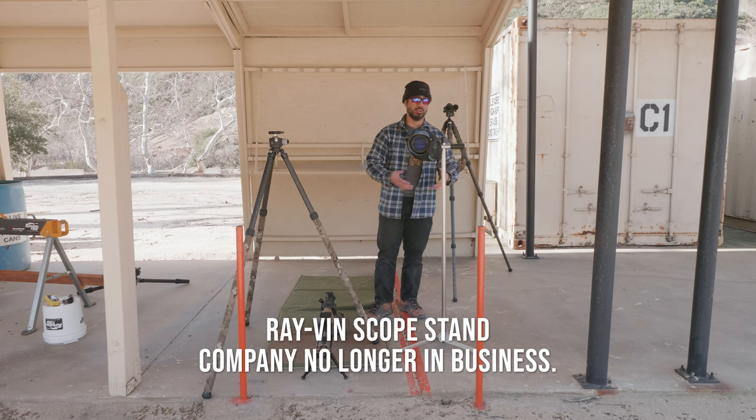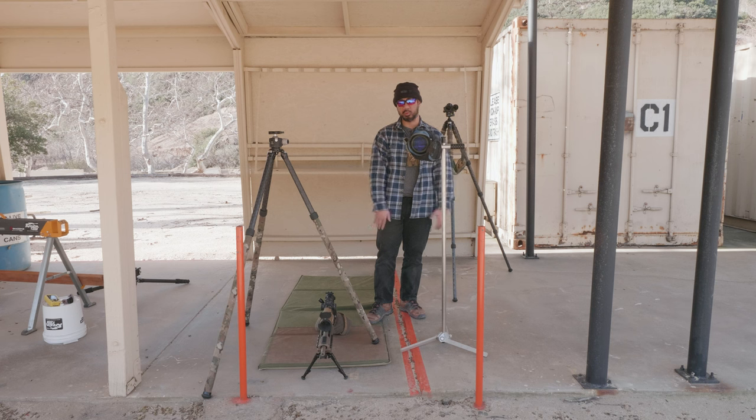It's sitting on what is called a scope stand made by Raven. Raven is no longer in existence — the original owner retired and no longer makes these scope stands. Unfortunately, I feel they're good scope stands. So what's a scope stand compared to a tripod?